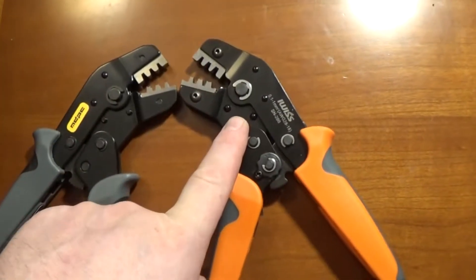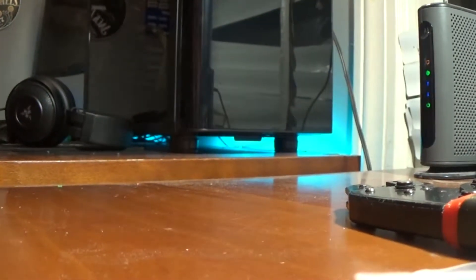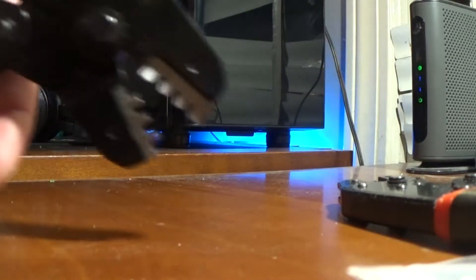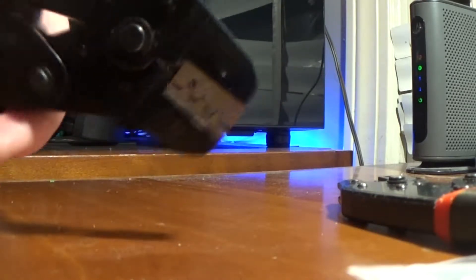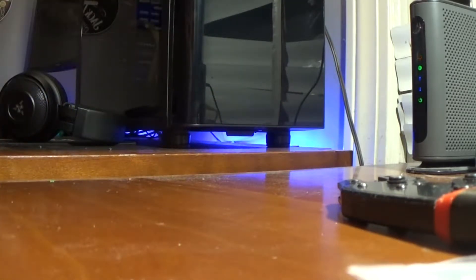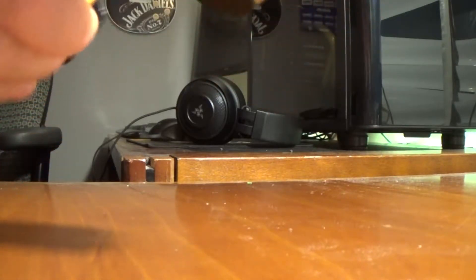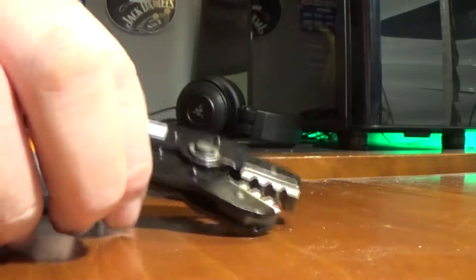These are not made in Germany, these are made in China — and they tell you they're made in China. Let's listen to the sound. iWhisper... CTX. Now I'm going to hold them away from the camera and try to guess which one I'm using. Can you tell the difference? They're the same crimpers, they're the same damn crimpers.